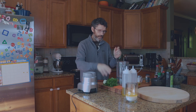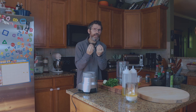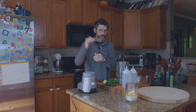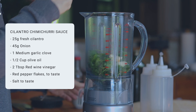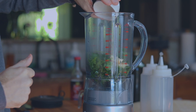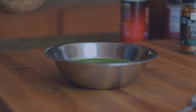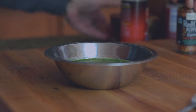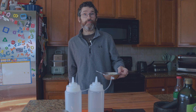Now for the cilantro chimichurri. I've got my blender, got my cilantro, onion, garlic, olive oil, red wine vinegar, and some chilli flakes. I haven't got any lime or lemon. This is all to taste — to your own taste buds — but I'll write the ingredients down for you. It's very simple: add your cilantro straight in, onion, garlic, olive oil, vinegar, and blitz. Then add your chimichurri to a bowl. At the end, add some salt — season to taste — and just for a little bit of kick, some chilli flakes.